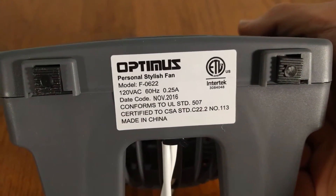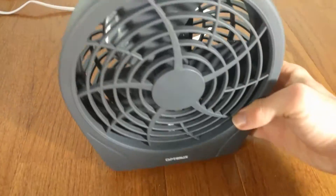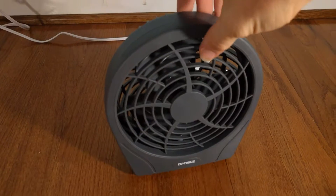It is made in China. It was made in November 2016. It has four little feet on the bottom and a white fused cord. Pretty generous cord length as well.